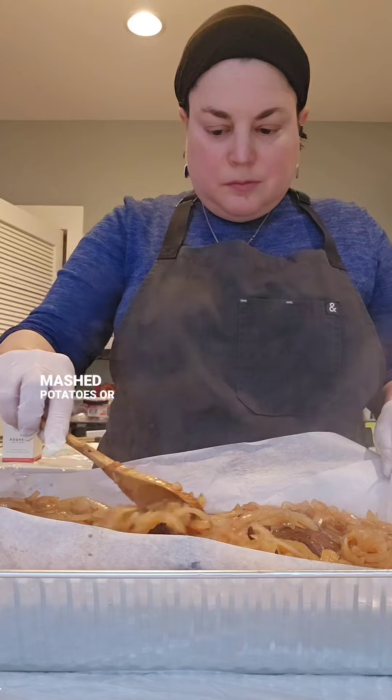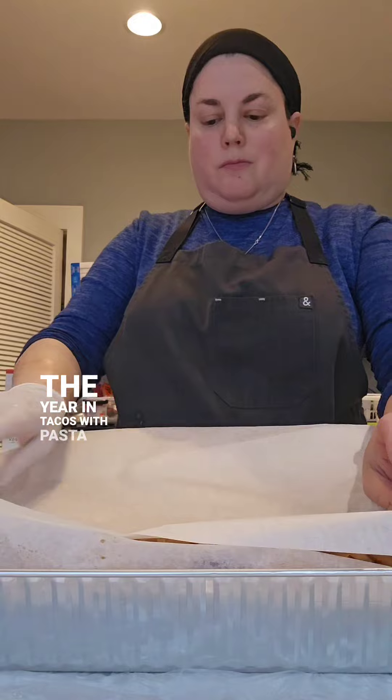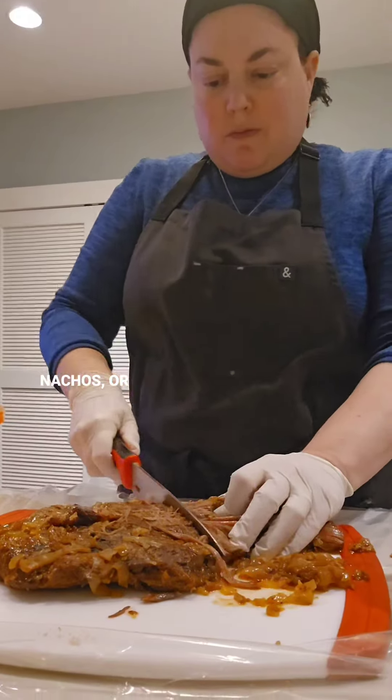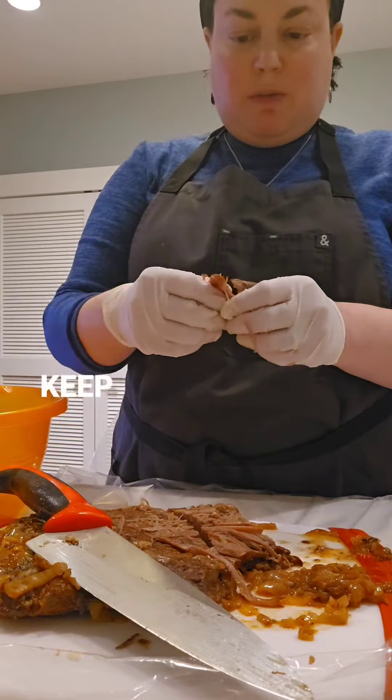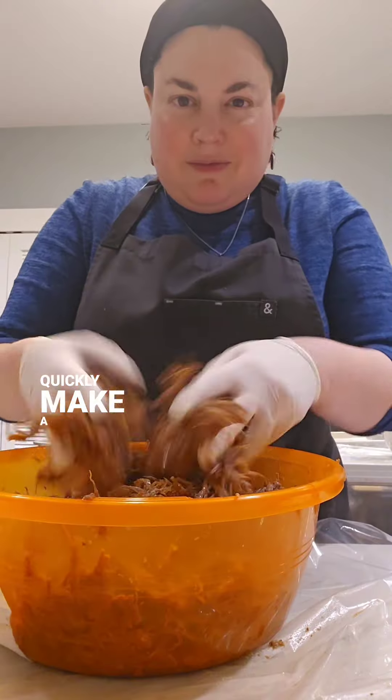I serve it over mashed potatoes or loaded fries for Pesach, or for the rest of the year in tacos with pasta or gnocchi, on sandwiches, meat nachos, or meat pizza. I always keep some of this in the freezer, ready to pull out and use to quickly make a delicious meal.